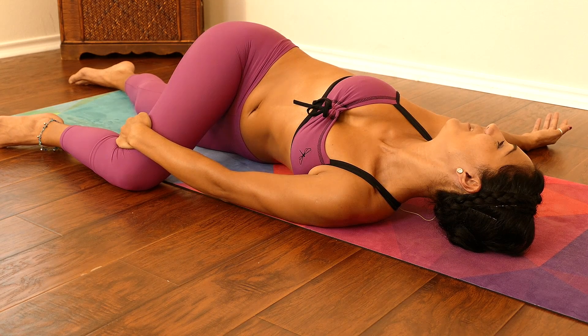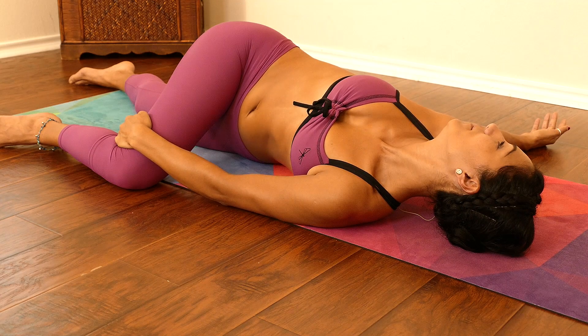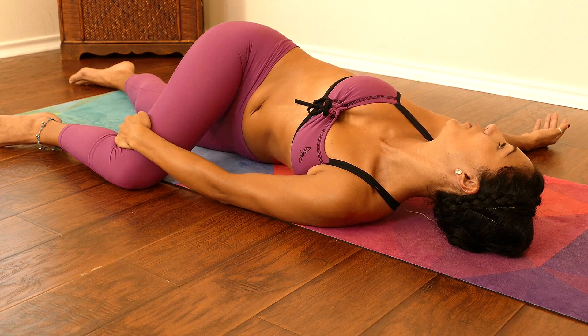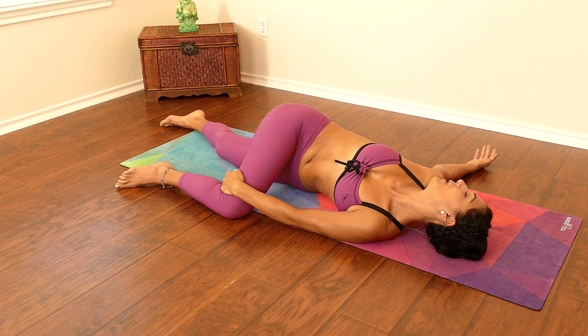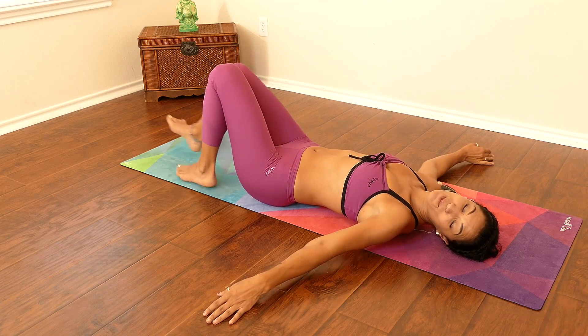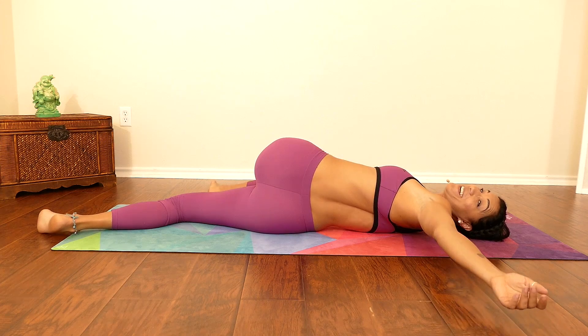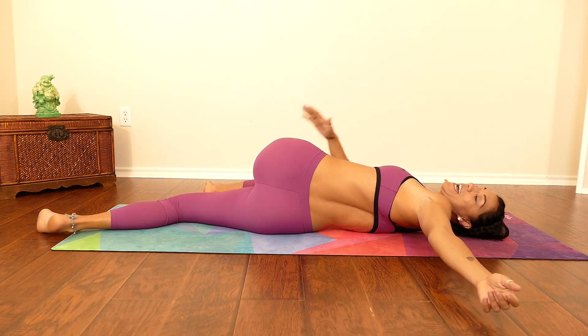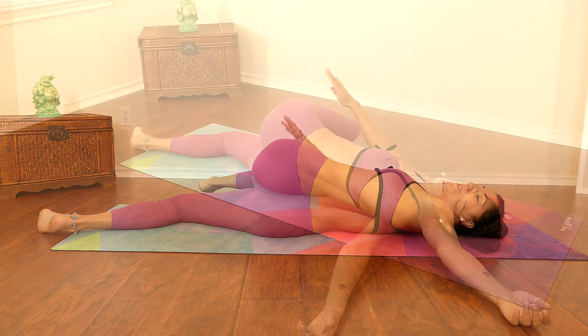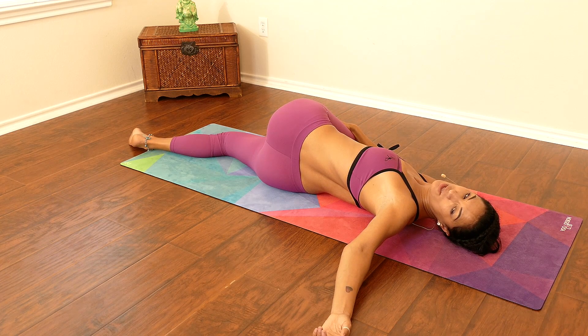Be consistent with your practice if you truly want to see the difference in your body. I could stay here for a long time — I love this posture. Beautiful, gently walk back to center, and we're going to go to your right side. Oh, did you hear that crack? That felt really good! Sometimes I like to grab with my opposite arm and push down on the knee to help deepen the stretch.